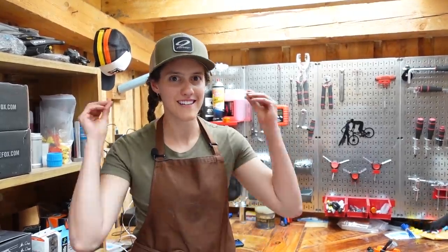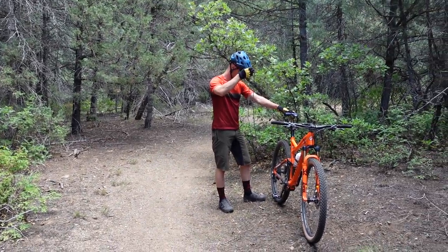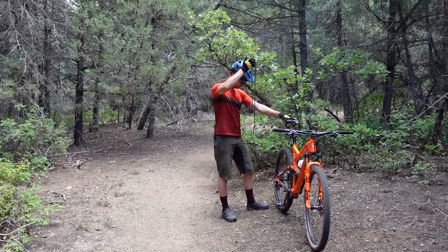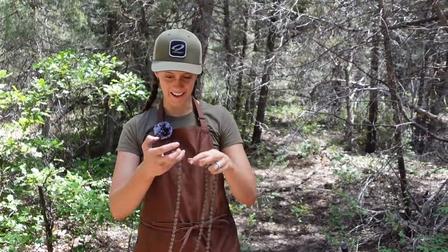Now it's time to head to the trail. And here we have a mountain biker in distress — he appears to have broken his chain. Let's see if we can help him out. Broken chains are probably the second most common mechanical after flat tires, which we talked about in last week's video.